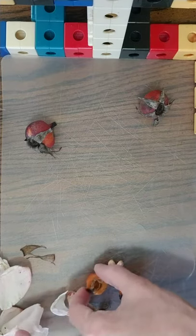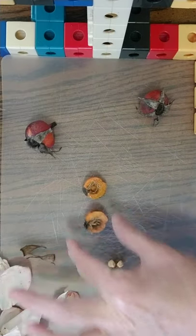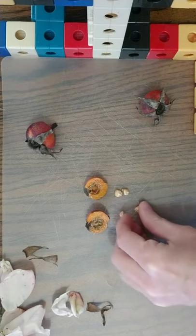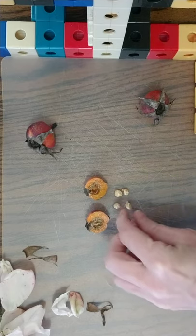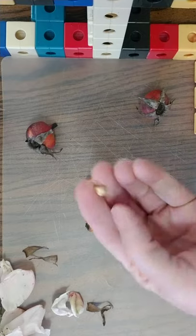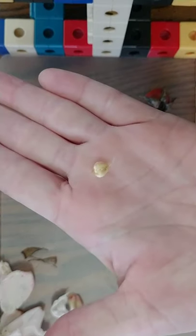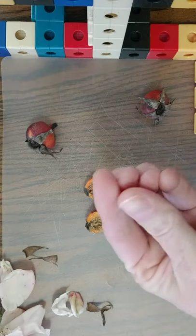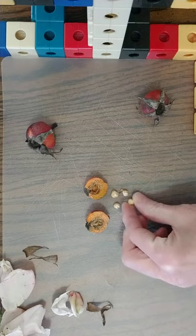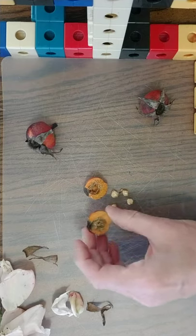This is what a rose hip looks like inside. Now you remember the story we read about how a fruit is a suitcase for seeds? Rose hips are sort of like the fruit of the rose plant, and these little guys are called achenes — that's basically the seed for the rose.